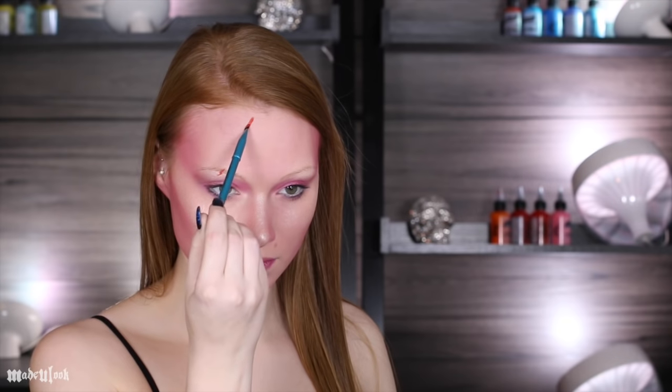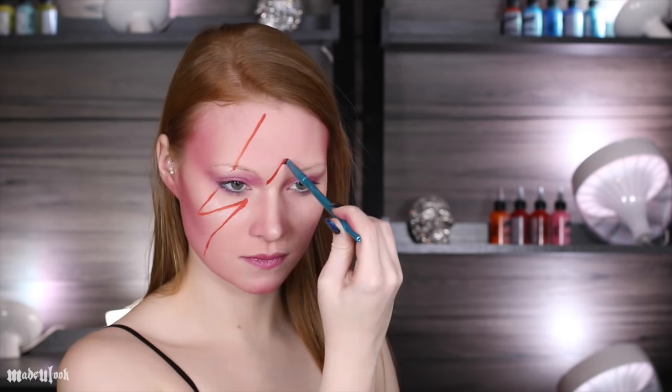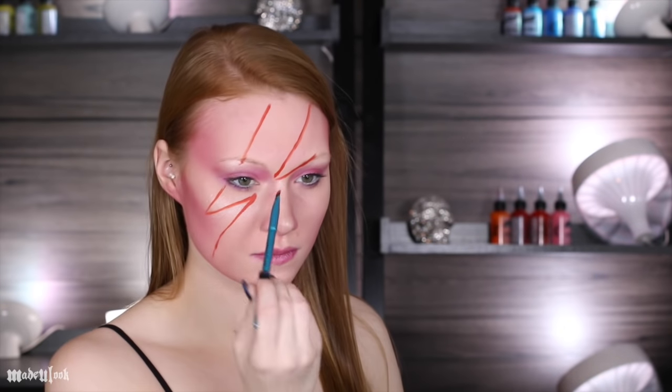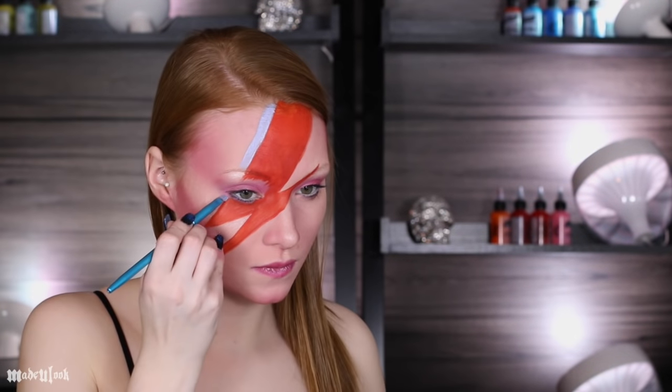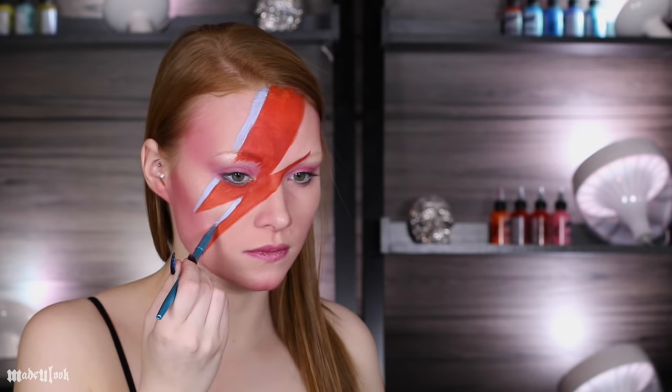To create the bolt, I first went in using an angled brush and orange-red body paint. When doing things like this and trying to get as straight of lines as possible, it is best to do little dashes and then basically connect the dots. After that, I'm going in with a light blue just on one side and then separating the two using black body paint.